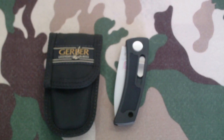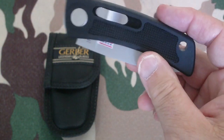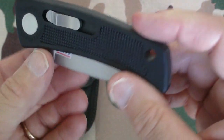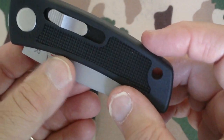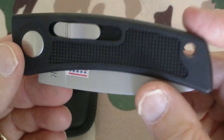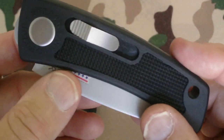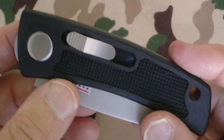Hello channel friends, this is WKopen38 and I'm bringing you a video of another knife that I've acquired recently. This knife is a Gerber bolt action knife. It's a vintage folder from Gerber, and from what I can find out from the internet, this knife was originally produced starting in the mid-80s.